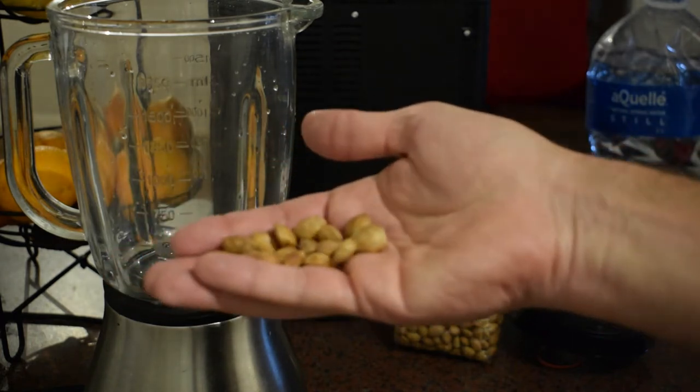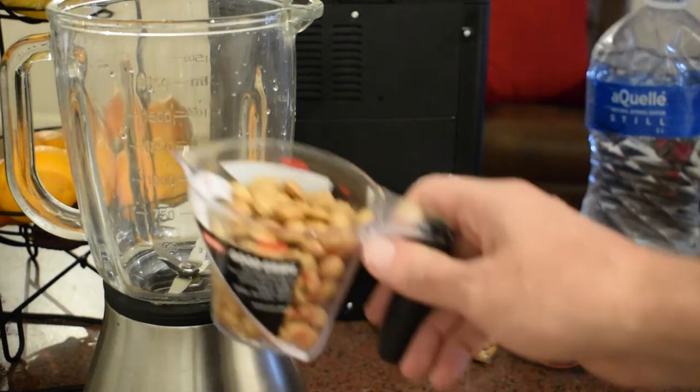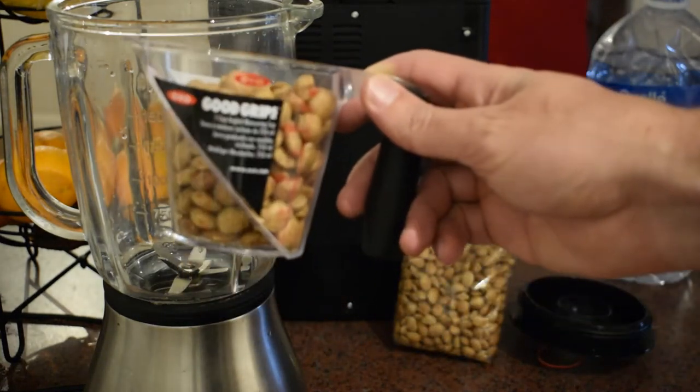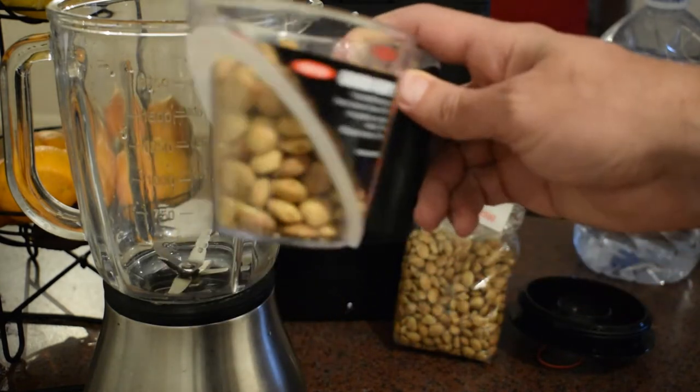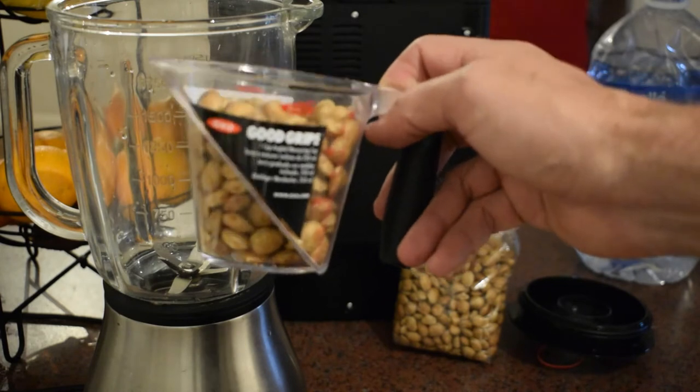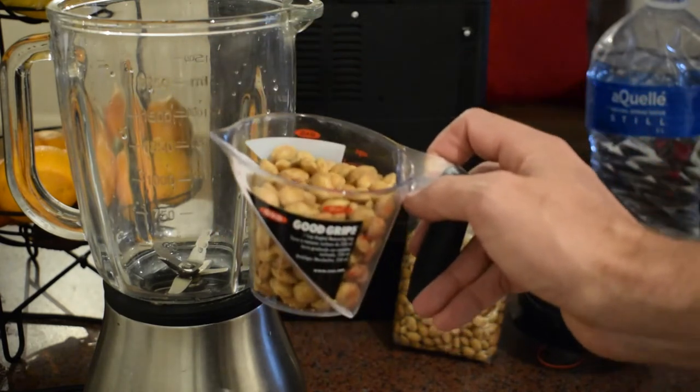The locals over there love eating Sacha Inchi. I found this in a health shop in South Africa. It was marked down — it was like a week or two beyond the expiry date. So it's not very popular in Africa, but you can make a very nice milk with this and it tastes decent. It's a unique taste.